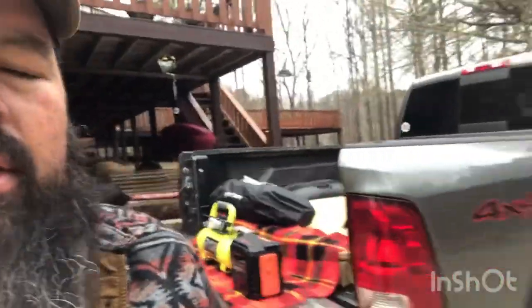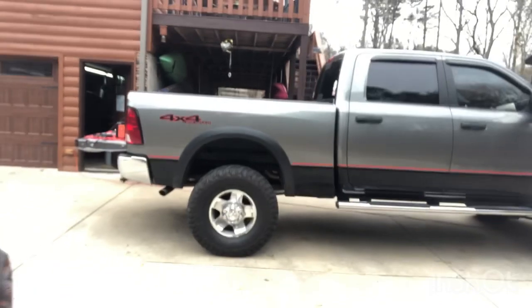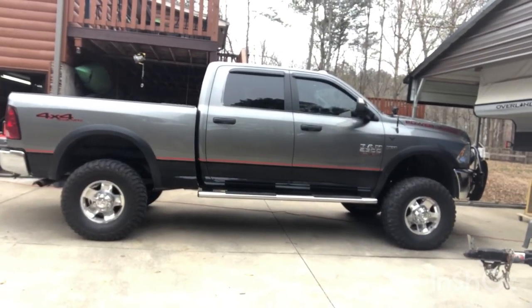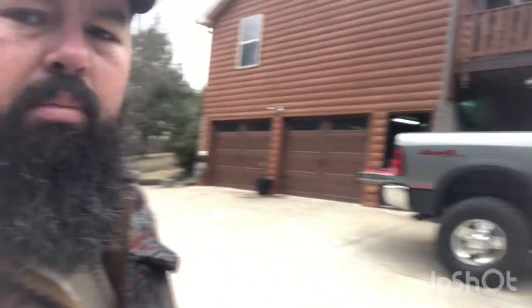The Power Wagon — let me give you a better shot of how big that thing really is. It is a big truck, I will say that. I know a lot of people don't like the big full-size rig when you're doing the overlanding stuff, but I like it. It's not a parking lot queen. So if I get on a trail that might be a little narrow or something, well, I'll just push my way through.